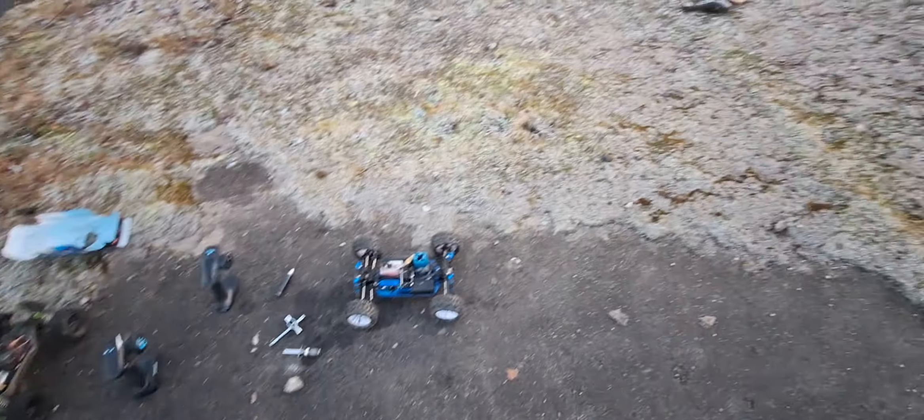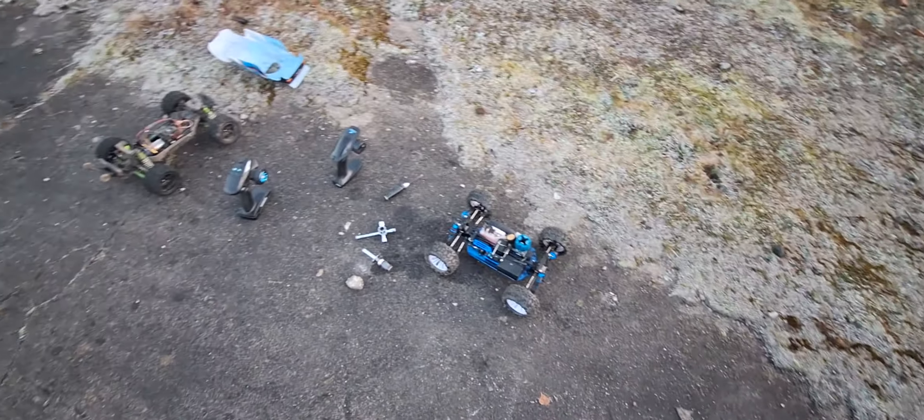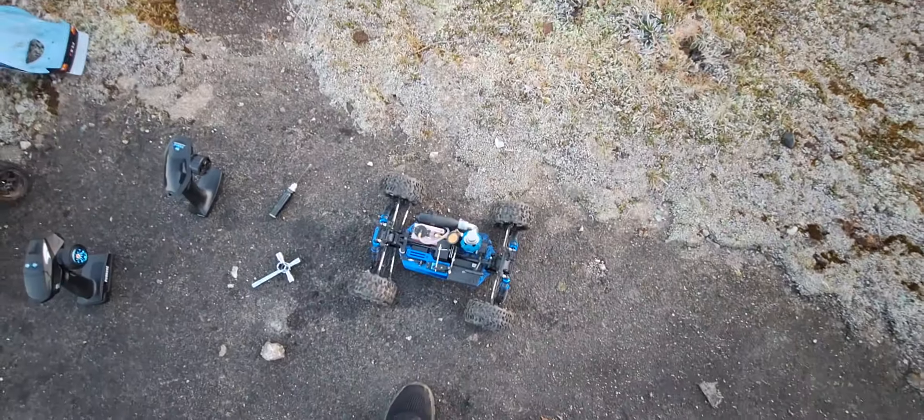Hey, what's going on guys? Just want to ask you guys a question if you know anything about Nitro. What I've done is I've put it in the clothing, put it in there, give it a few tugs and then hang on when they start, so I like it for resistance.